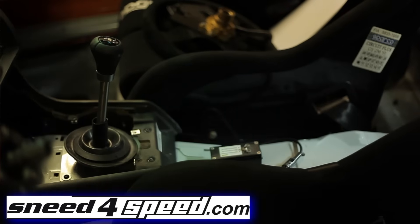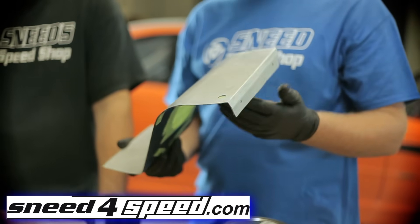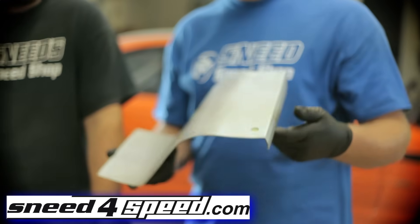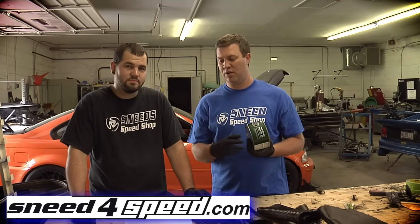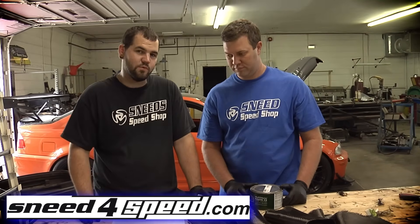Today we're doing a carbon fiber panel for the M3 behind us for the interior. Aaron's going to help me. First step is to make sure the panel is clean. We're going to use this panel as our layup mold and lay our carbon fiber on top of it. We've taped up the holes so the resin can't come through, and we use this wax to make sure the carbon fiber and resin will come off the metal panel. You also want to make sure the panel is very smooth with no rough edges — sand it down, and the wax will help fill in some of those voids.